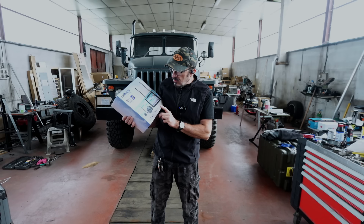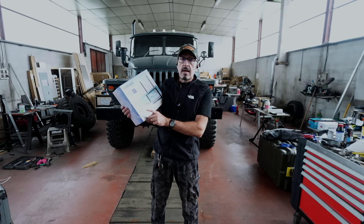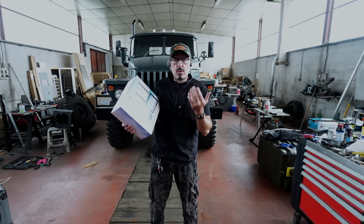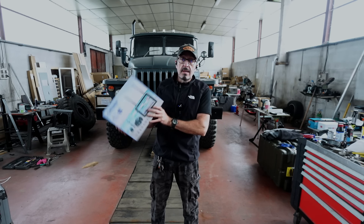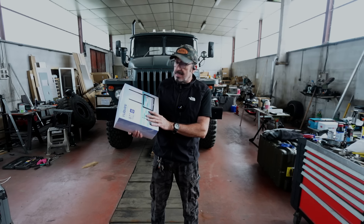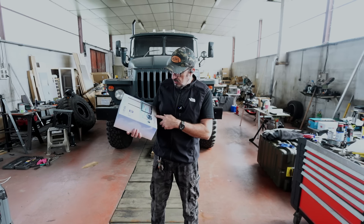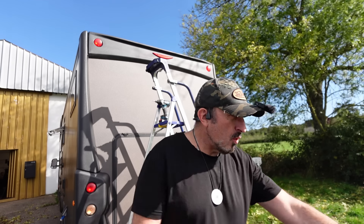Tout simplement parce que celui-ci, tu as un capteur de pression sur chaque roue. Ça veut dire que tu vas pouvoir contrôler ta pression des pneus perpétuellement. Et quand tu vas avoir une baisse de pression, l'appareil va te le donner. Ça me semble être quelque chose de pas mal. Tout d'abord, on va commencer par changer la caméra.